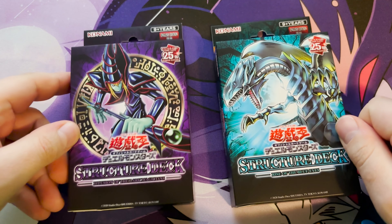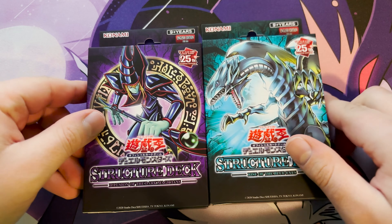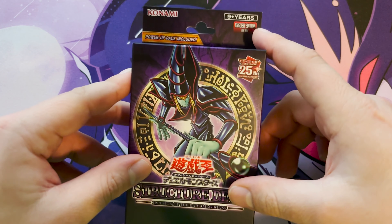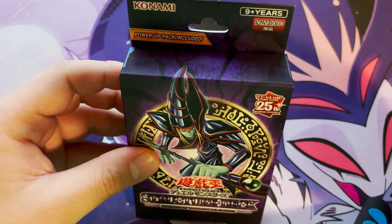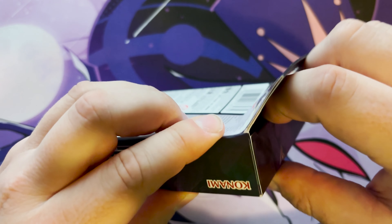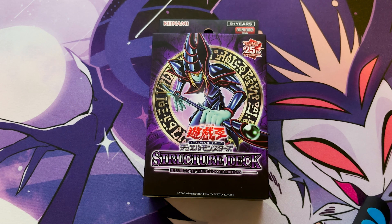We're not going to do it in this episode. We also have a Blue Eyes one, and maybe if I can get someone to duel me, we'll have these go head to head — but not right now because we're unboxing. As you can see right here, this is the English version for Asia. So if you're in Asia and you speak English, well, you've got a deck for you.